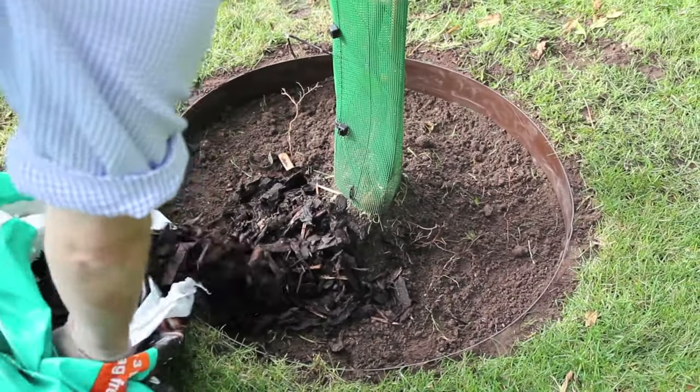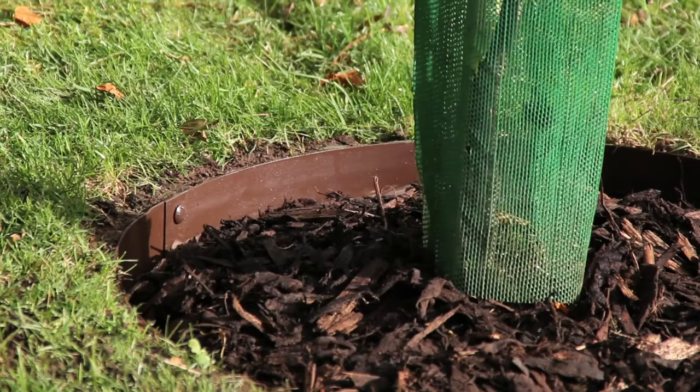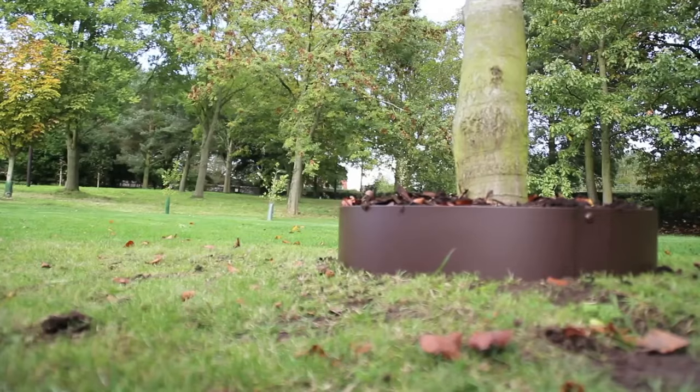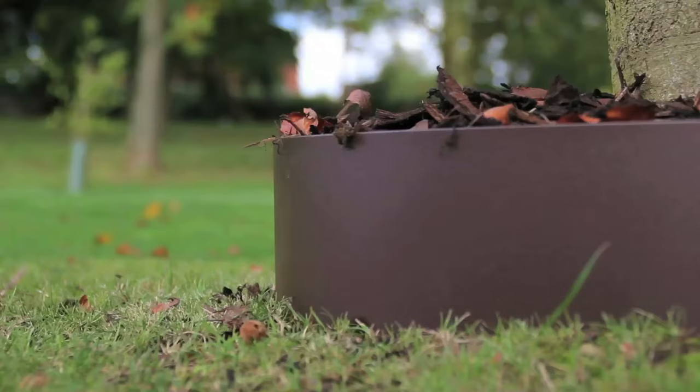In this case, you can see that we've used bark mulch to give the installation a tidy finish. Once the installation is complete, you should have a crisp and cleanly defined circle, protecting your trees and shrubs from the rigors of everyday garden maintenance and foot traffic.